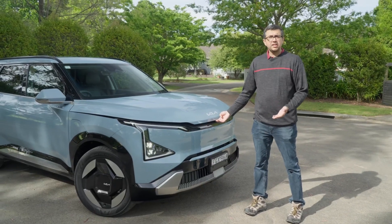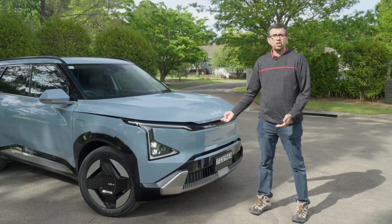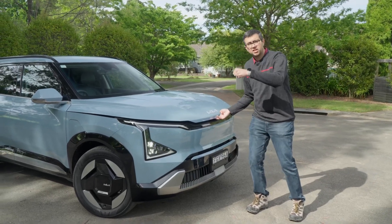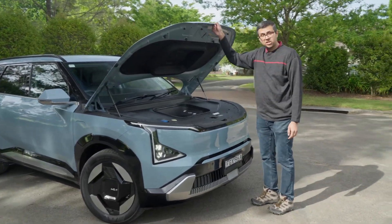The other way that Kia and Hyundai electric cars often support V2L is with an external adapter. Where does it live? It's either in the boot underneath the boot floor, or here in the frunk, which is a handy storage spot.